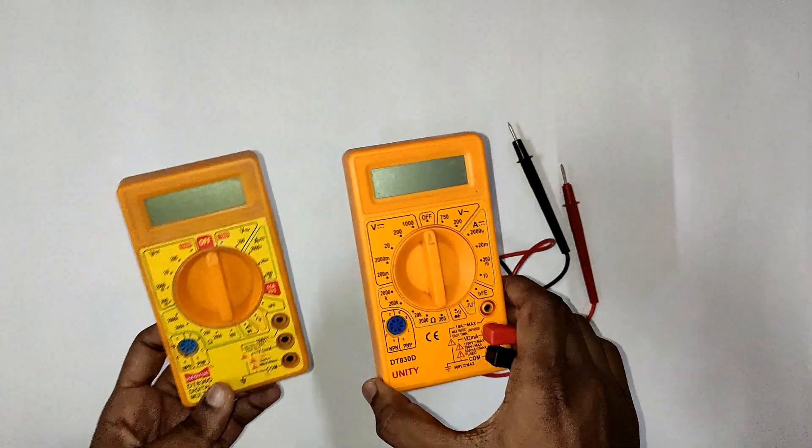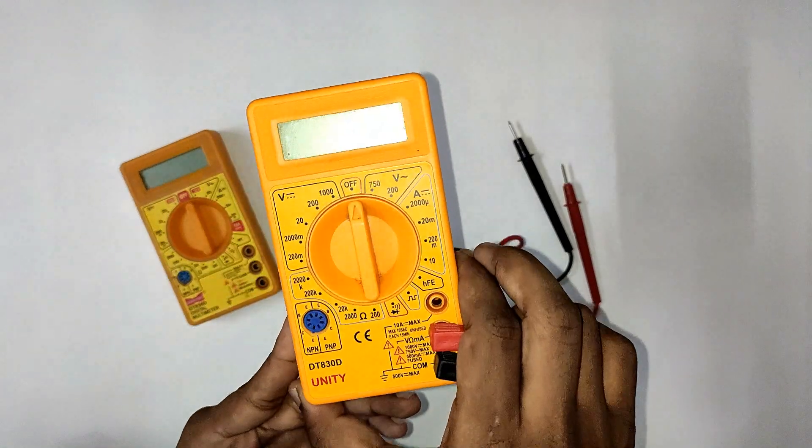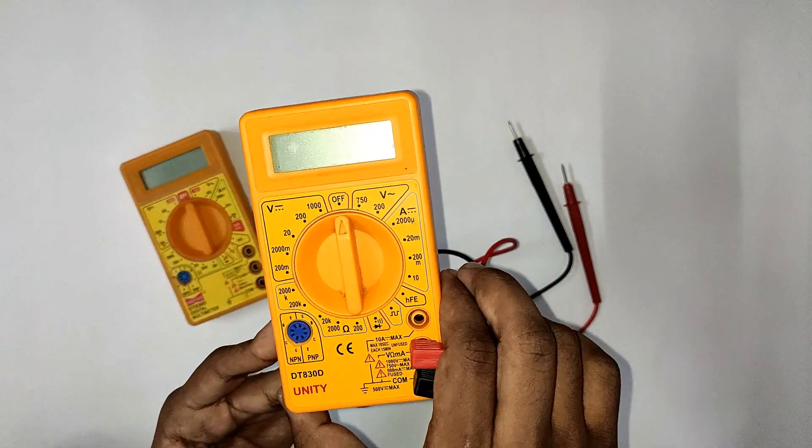I have two models here. One is the Hawaii company and one is the Unity company. The model number is DT-830D.